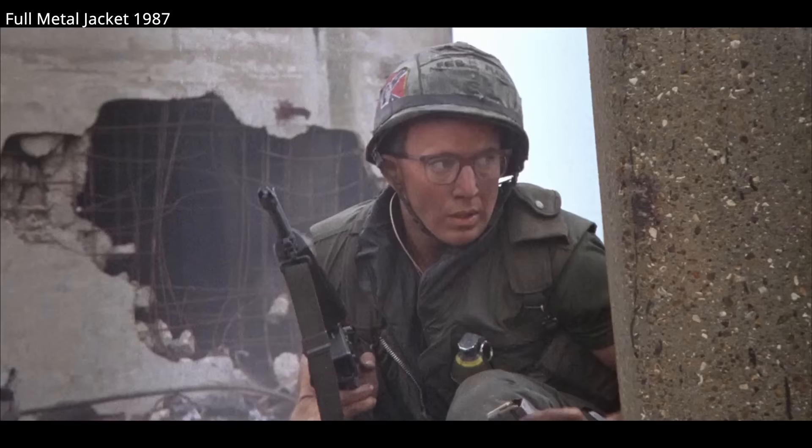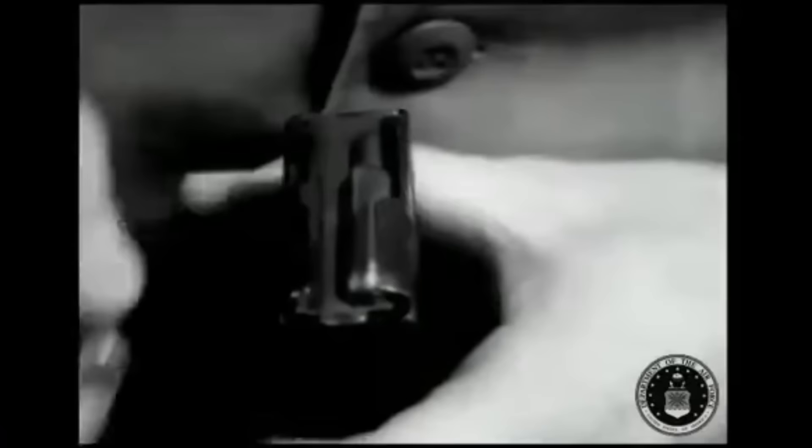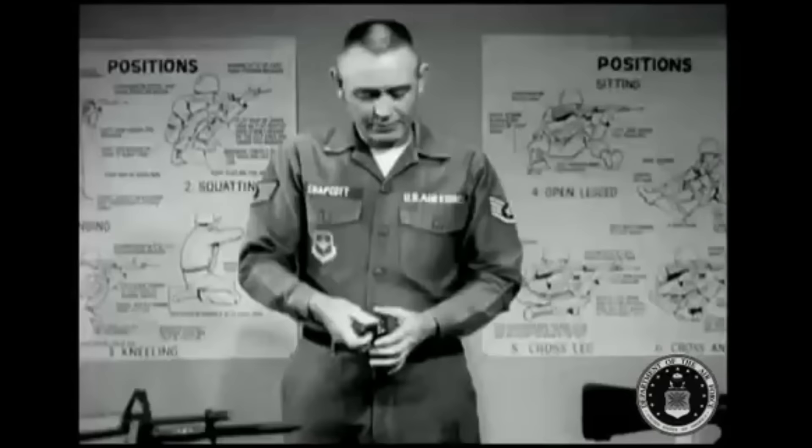Tapping a magazine helps seat the back of the rounds against the back of the magazine. There is room, particularly for the first two or three rounds, to slip forward in a magazine. Firing a rifle with rounds not properly seated has the potential to cause a failure to feed, malfunction, or jam — though this is less common in modern firearms.